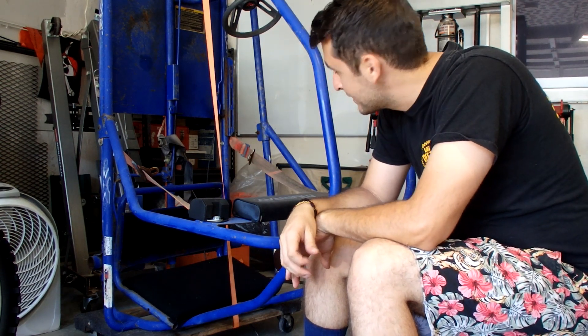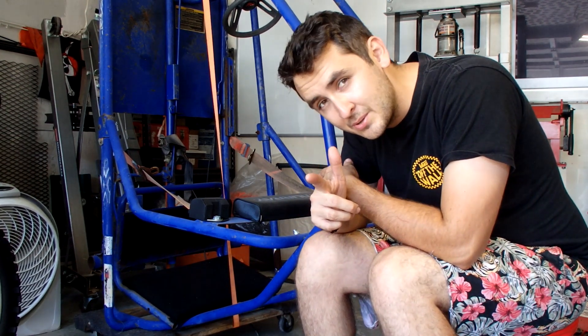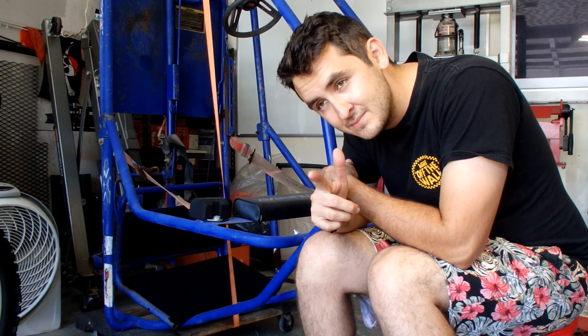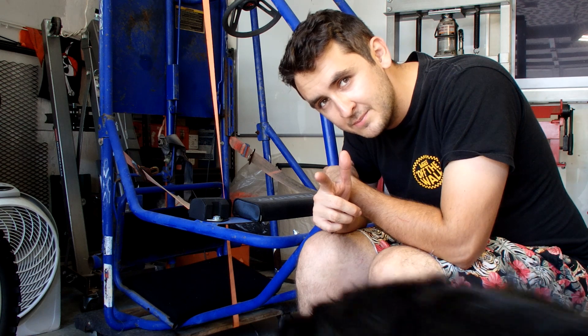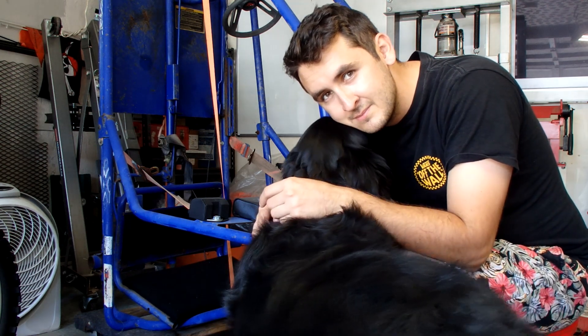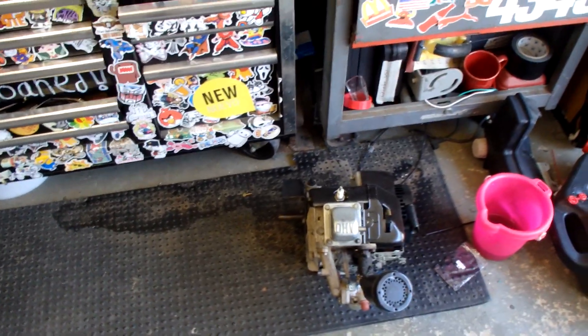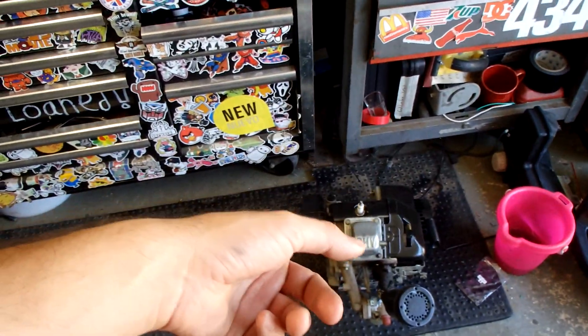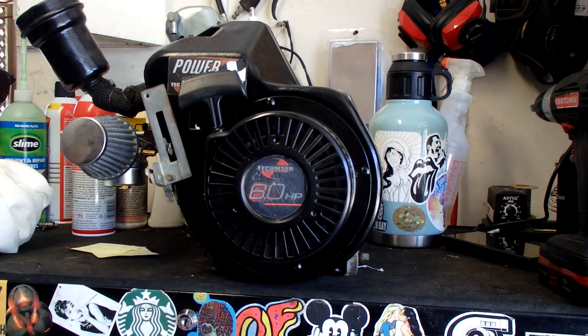What's going on guys? Today's video I'm going to be working on my Murray go-kart that I haven't touched in about two weeks — not because I haven't wanted to, but because I've been working on the other Murray go-kart I got. And there comes my dog — there he is. My stator came in, so I'm going to start working on it right now.